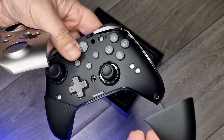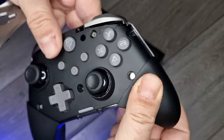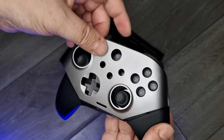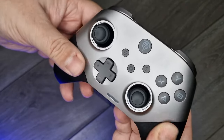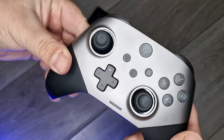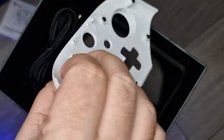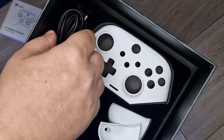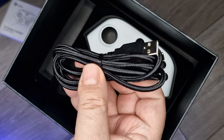A cool feature is that you can swap out the face and hand grips of the controller with magnetic replacements to customize the look of the X10. It comes with a white set in the bottom of the box, at least mine did. As of this review, there isn't much in the way of color options — silver and purple being the two options for the controller plus the white magnetic replacements — but I'd love to see more, which as always depends on how well-received the product is.